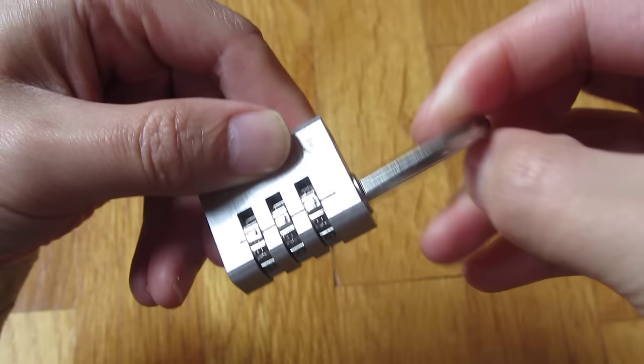So that's how you set the combination on this Master Lock D30D. Thank you for watching.